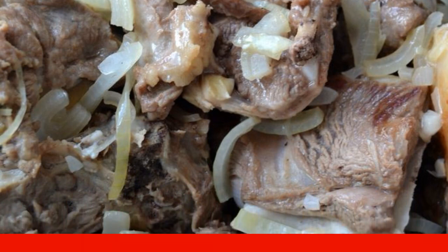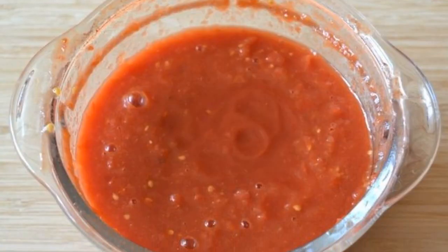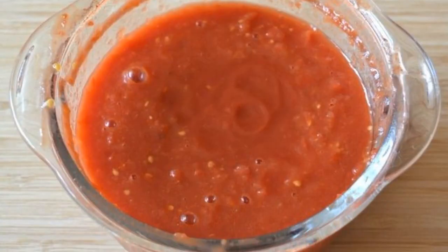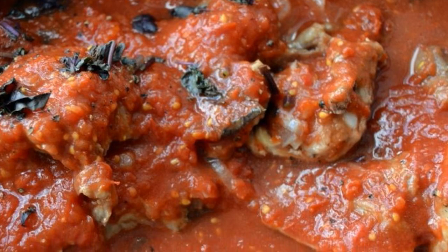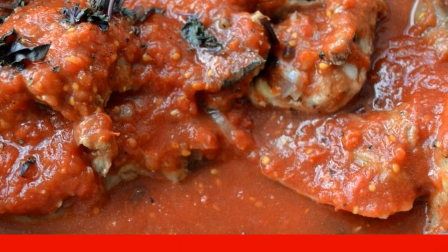Tomatoes are peeled and crushed to a homogeneous state using a blender. Pour the resulting mass over the lamb, then salt and pepper everything to taste and add basil.